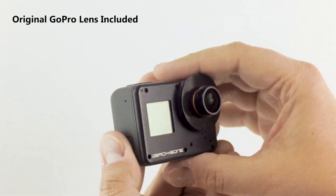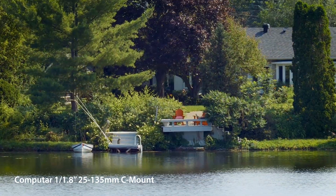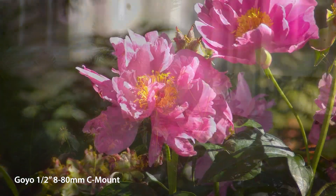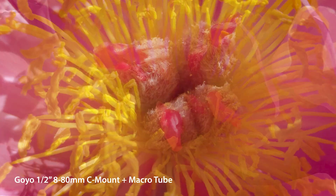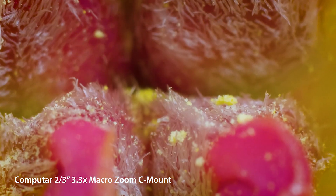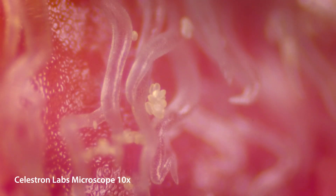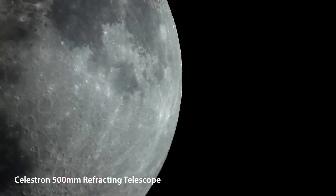You can even use the original GoPro lens if desired. Having the freedom to choose your own lenses allows you to get results from the Hero 7 Black that would otherwise be impossible. You can now capture any type of shot from wide-angle to telephoto, to macro and beyond — even microscopes and telescopes — all in a tiny package that's easy to carry anywhere.